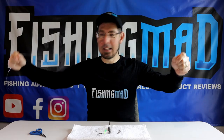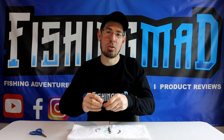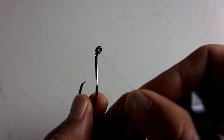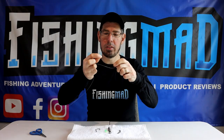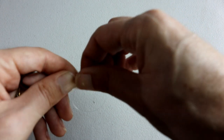Now that you've got your full length, grab your first 5-0 circle hook and we're going to tie that using a uni knot. Thread the line through the eye of the hook, create a V shape, and then turn that V into a circle.